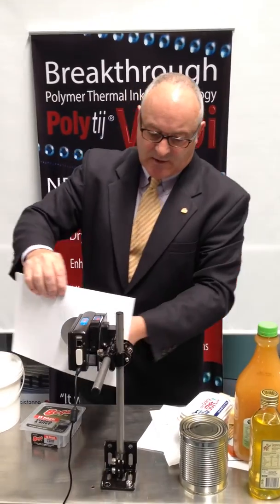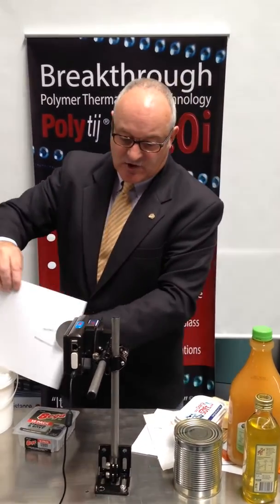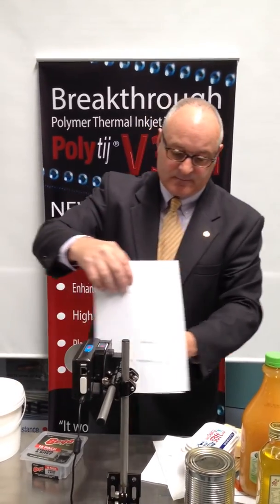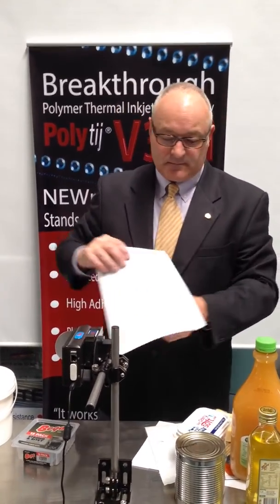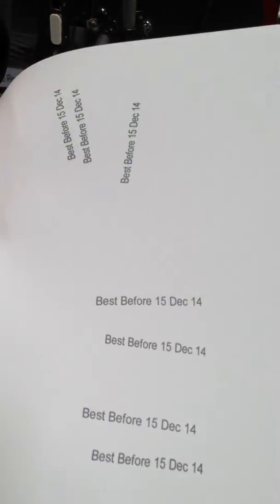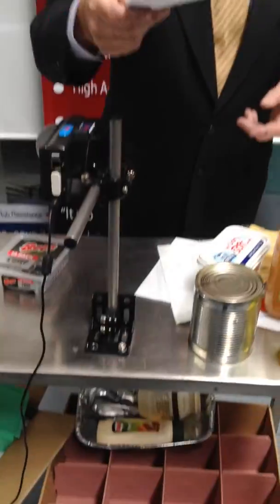What I'd like to do now is just do a series of prints to show you the variation in print quality — and there isn't any. So, what we now have from January 2014 is the ability to print using a thermal inkjet printer into applications that have been the domain of CIJ technology. Welcome to a new world with Version 3i PolyTIJ.